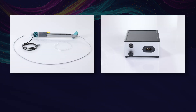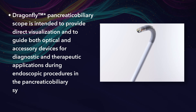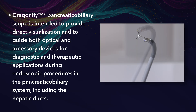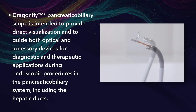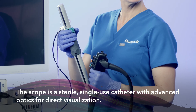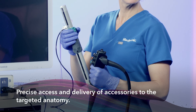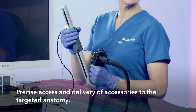Dragonfly System Overview. The Dragonfly System includes two main components: the Dragonfly Pancreatic Biliary Scope and the Dragonfly Digital Controller. The Dragonfly Pancreatic Biliary Scope is intended to provide direct visualization and to guide both optical and accessory devices for diagnostic and therapeutic applications during endoscopic procedures in the pancreatic biliary system, including the hepatic ducts. The scope is a sterile, single-use catheter with advanced optics for direct visualization, allowing precise access and delivery of accessories to the targeted anatomy.